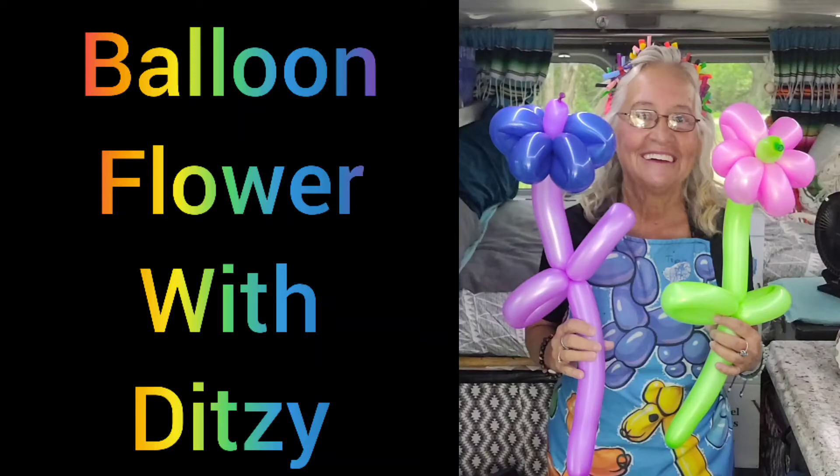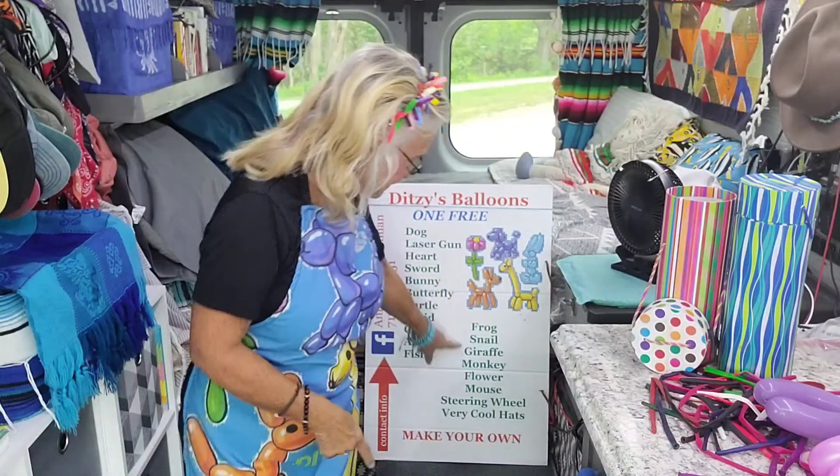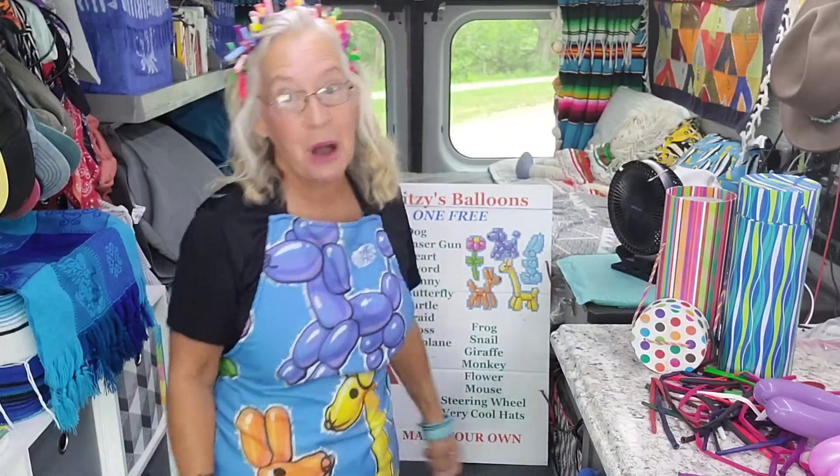Welcome to my next video — a balloon flower! My name is Gitsy and I do balloons. Today we're gonna do the next thing on the list: a flower. The flower is a little bit harder, so I'll do one and then I'll show you how to do it slowly so you can do it yourself.